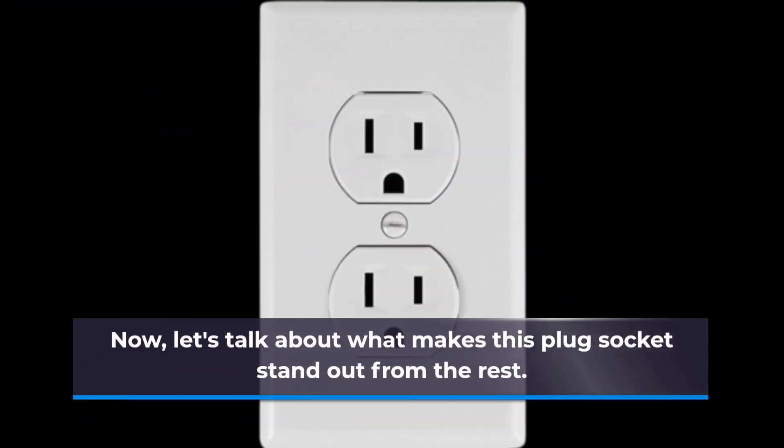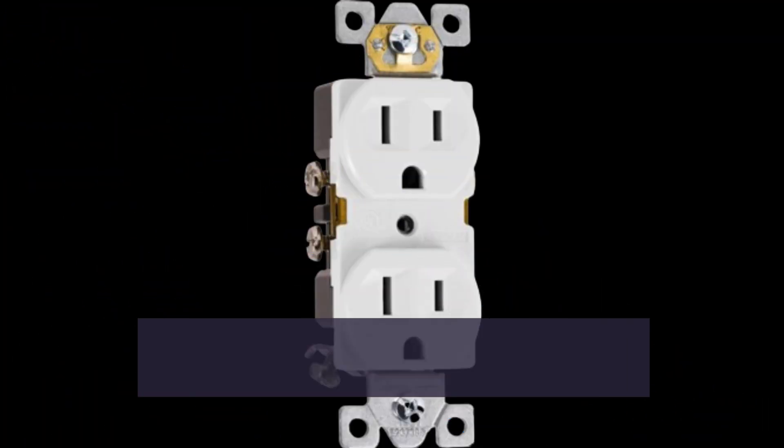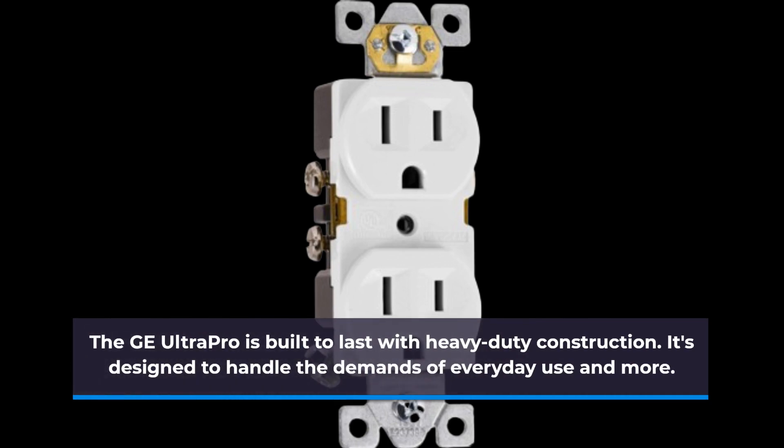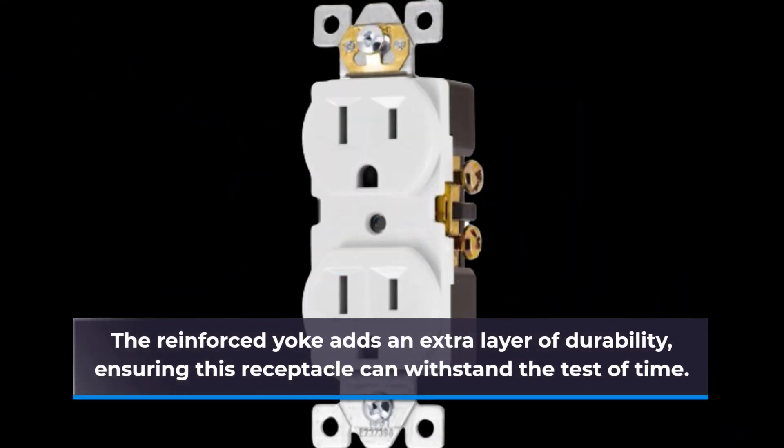Now, let's talk about what makes this plug socket stand out from the rest. The GE Ultra Pro is built to last with heavy-duty construction. It's designed to handle the demands of everyday use and more. The reinforced yoke adds an extra layer of durability, ensuring this receptacle can withstand the test of time.